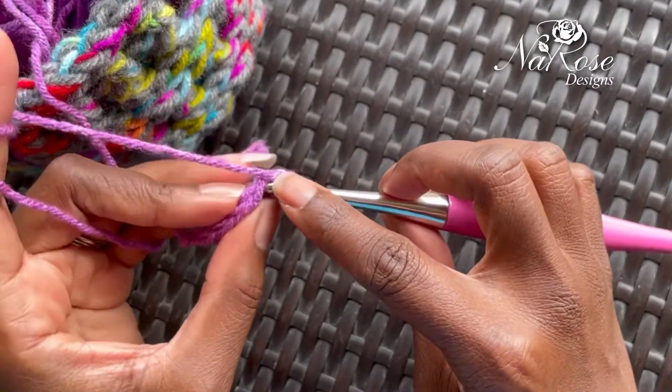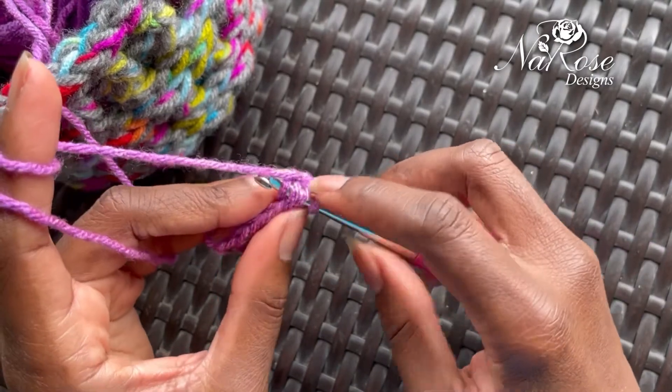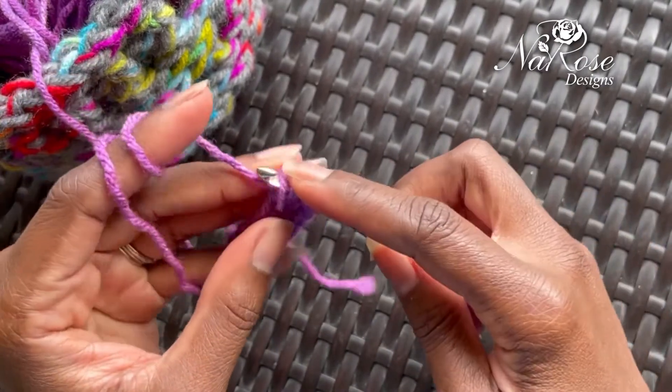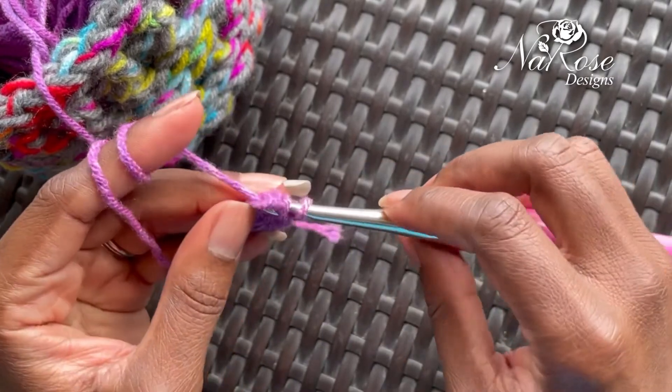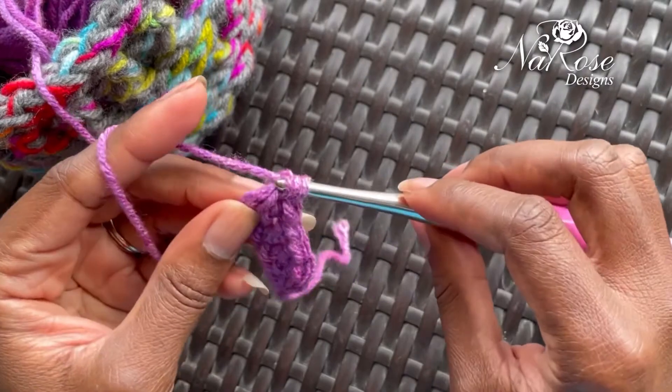So let's just try a few more together. Yarn over, turn it upside down, go underneath those first two loops, yarn over, pull up high, yarn over, pull through the first loop, and then pull through the two loops and then the remaining two loops.